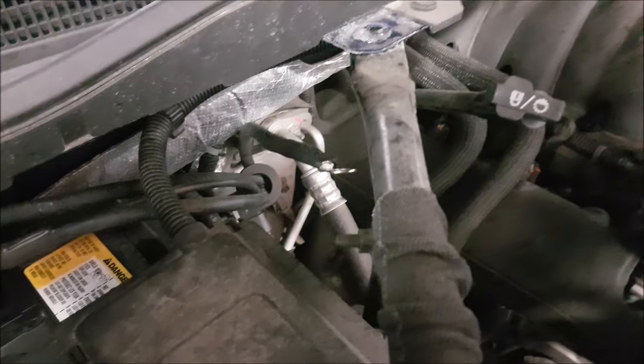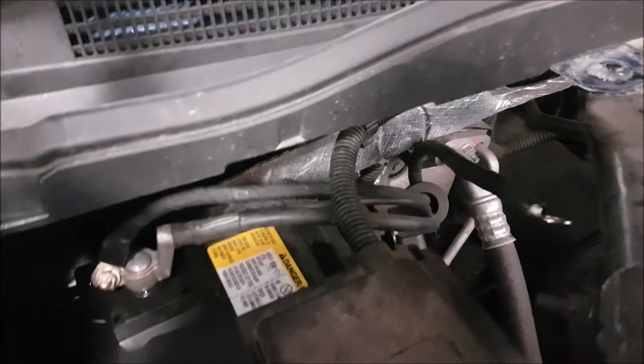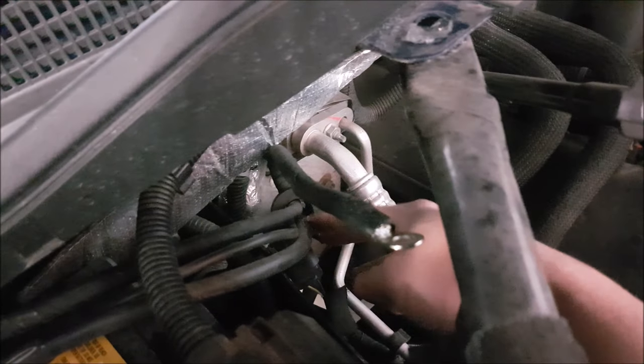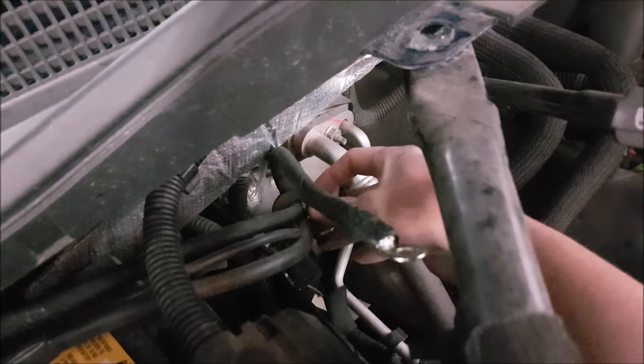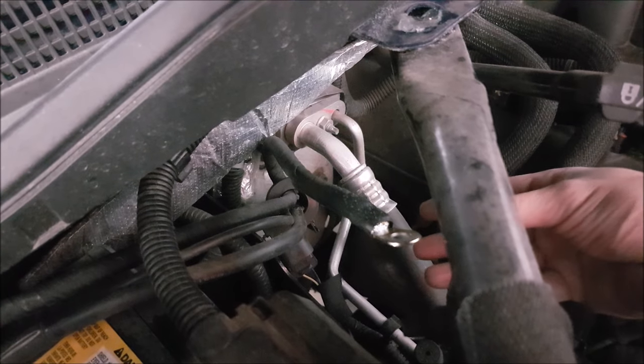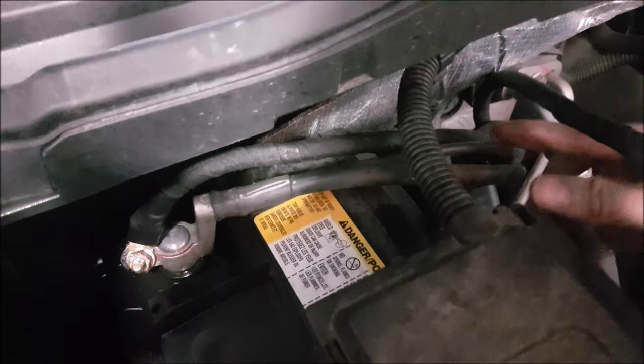We've gone over this in other videos for GM trucks, so we're going to go over this for the newer ones. Now it's very similar to mine on my 2005. You can see here there is a sensor that measures the amount of amperage, or how much pull you're putting through the charging system. So we're upgrading the ground here.